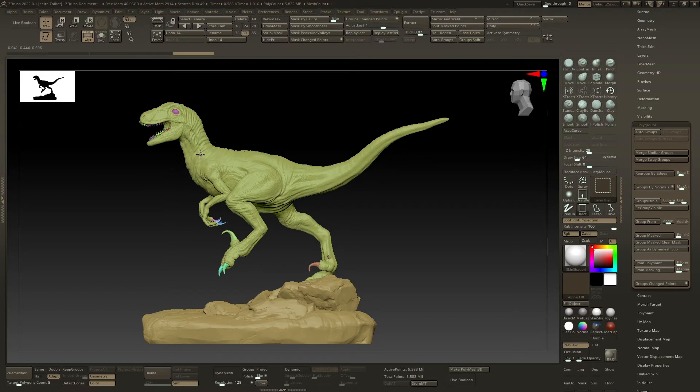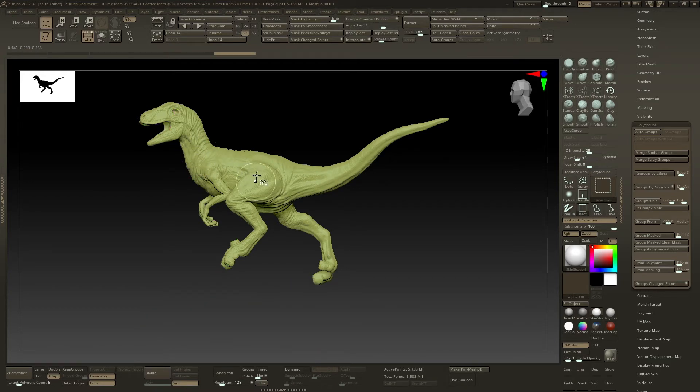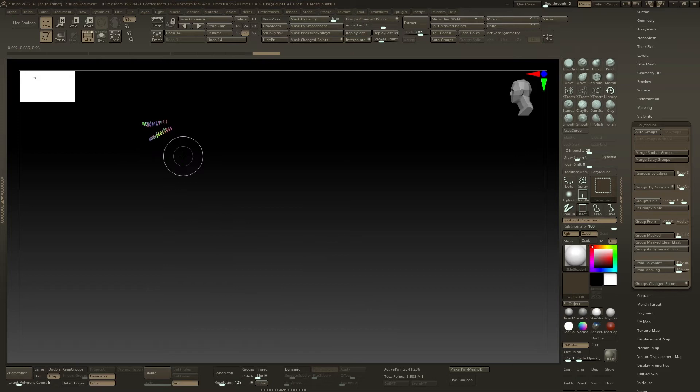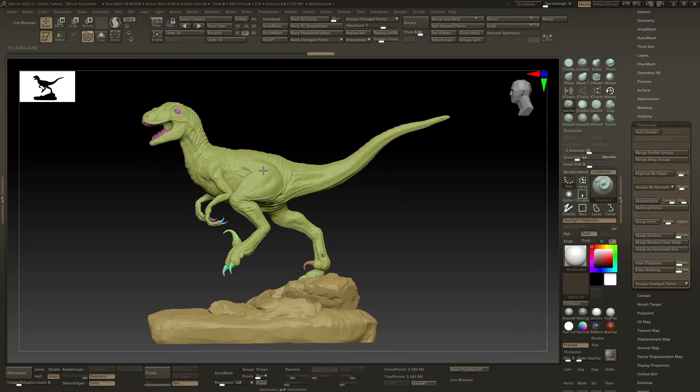Ctrl+Shift click on the body to isolate it, then Ctrl+Shift click again on the body to hide it. Then Ctrl+Shift click and Ctrl+Shift drag over the remaining parts to isolate all those. Then press Ctrl+W to assign them their own poly group. So now Ctrl+Shift click again will bring everything back.